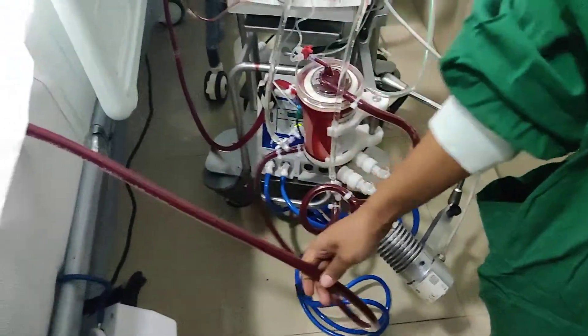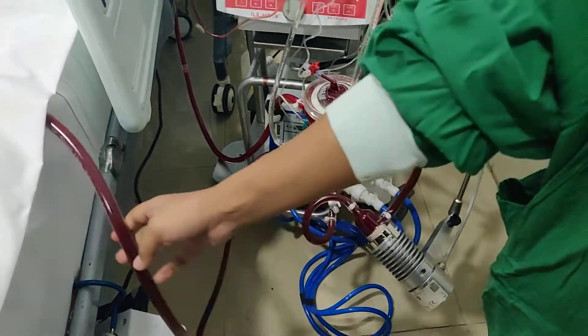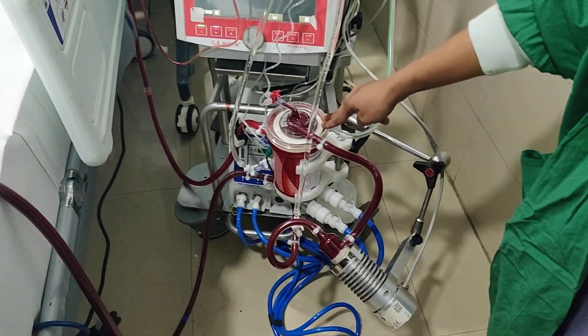This is basically the venous drainage line. This is connected to the femoral vein, through which we are draining the patient, and then it is going to the pump. The pump is pushing this blood into the oxygenator.